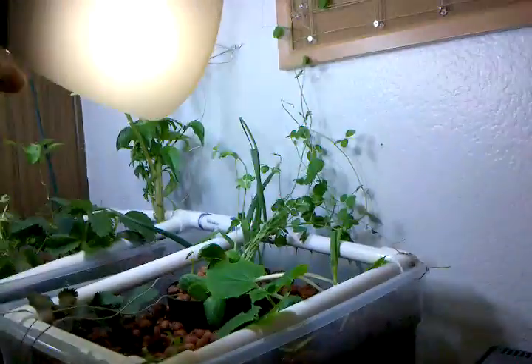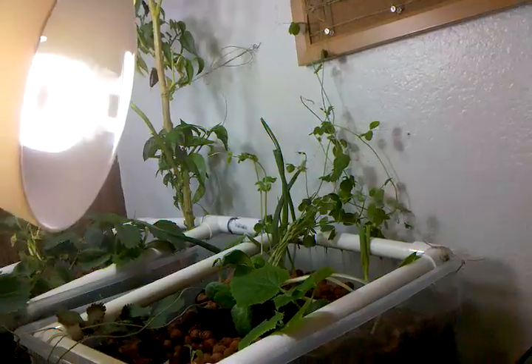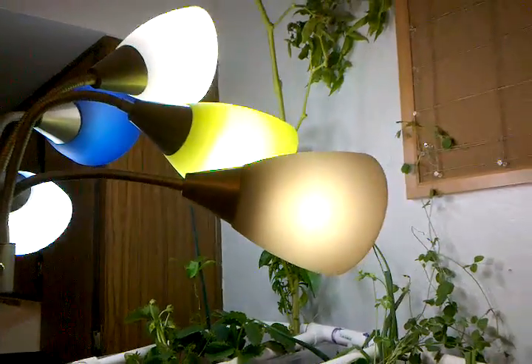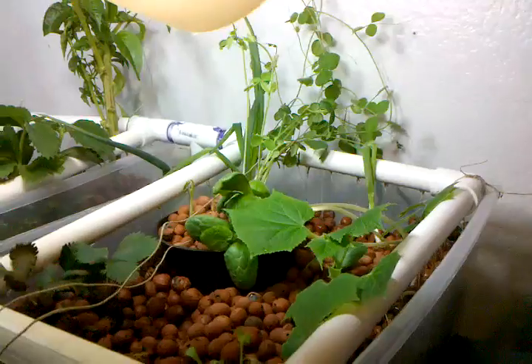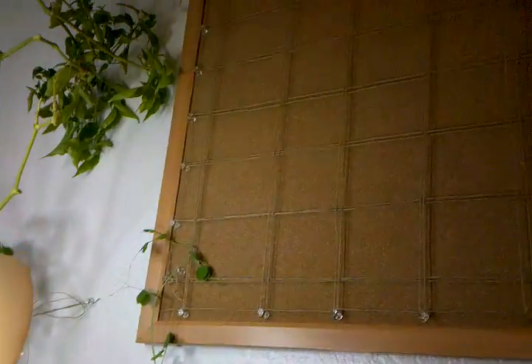My lighting is basic daylight spectrum CFLs, as you can kind of see in the glare. Basic light bulb with a Medusa lamp, so they've got five lights pointing in the same direction. And since I've got some climbers, I've got a cork board lined with a grid of twine for the snap peas to grow.